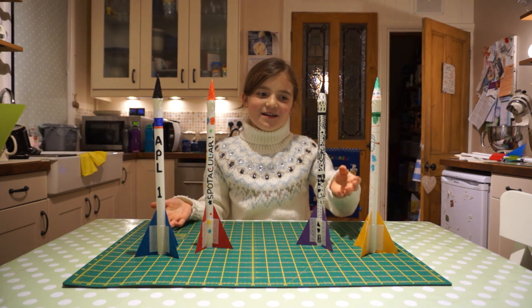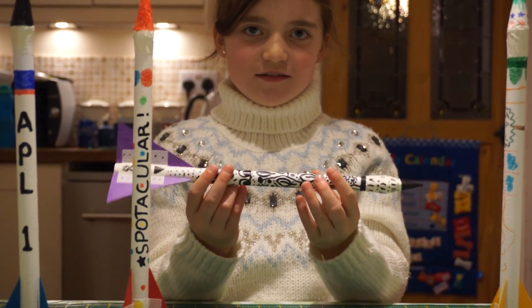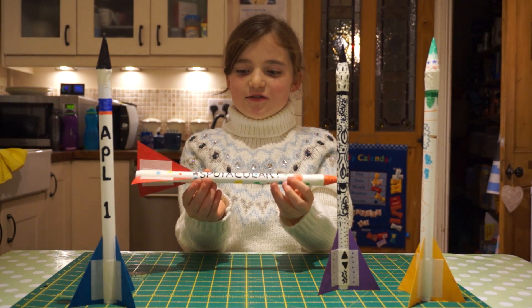Our rockets are all done. This one is especially for Diwali, and this one is for Children in Need — it's all spotty.